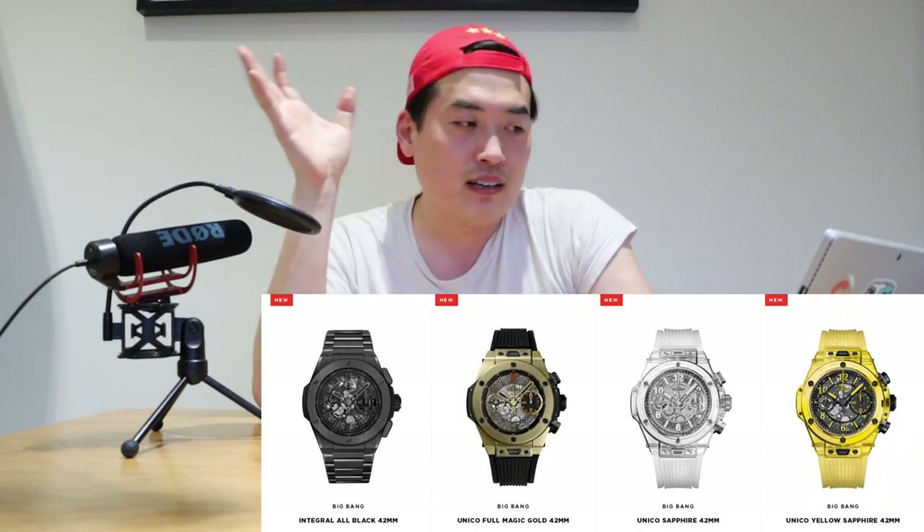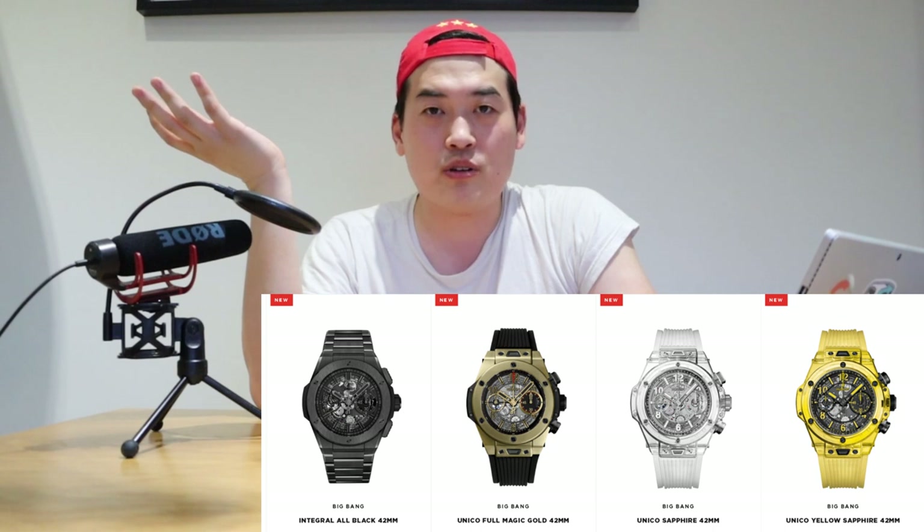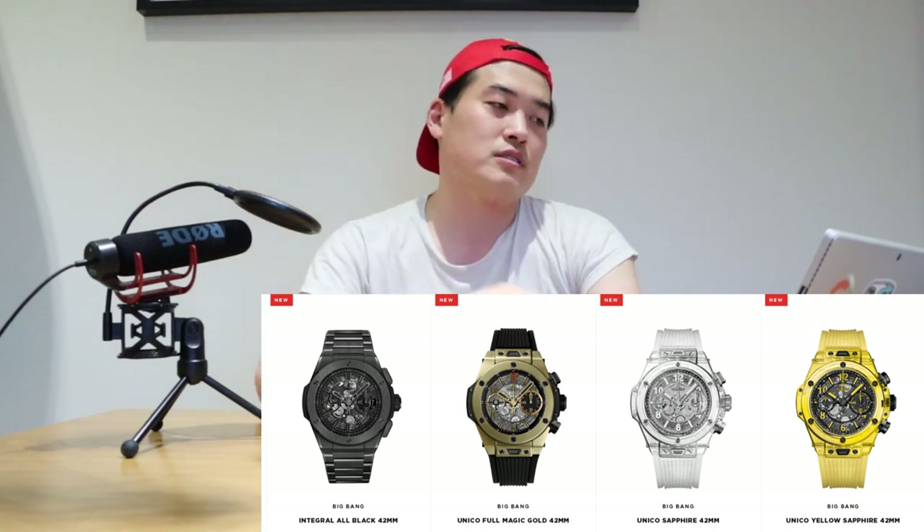Hublot has released a new smartwatch — probably the first ever smartwatch from them — called the Big Bang E. We already have the Big Bang design, and I guess the E stands for electronic, so it's a smartwatch version of it. I thought it was a rumor, but it's been officially confirmed on their website, and The Verge has confirmed it as well in gadget-related articles.